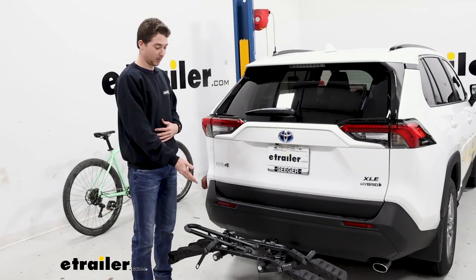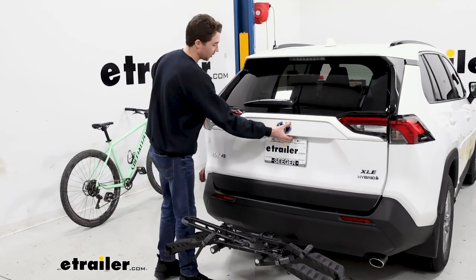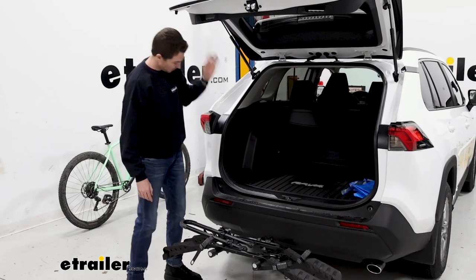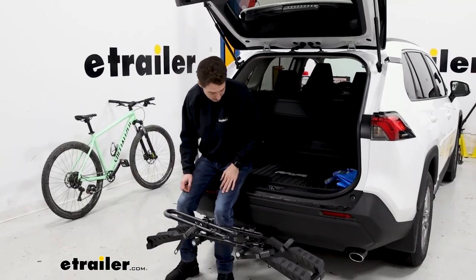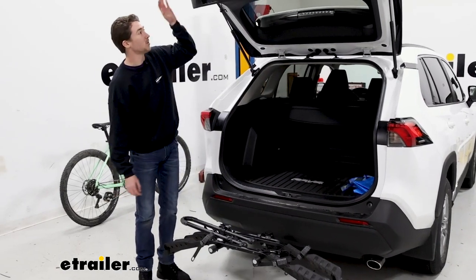As I mentioned before, this does not have a tilt-away feature. So if you wanted to get into your cargo area with the rack on, now would be the time to do it. That being said, you have plenty of room once you're back here — plenty of room to get into the cargo space or to change your shoes or something like that.